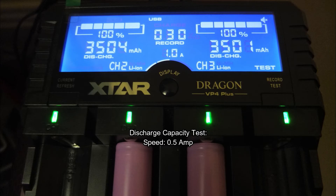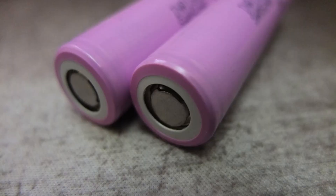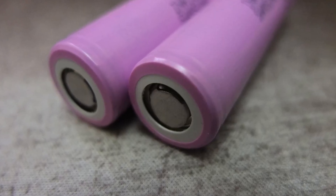So based on this test, I would have to say these are probably a slightly better bet than the MJ1s if you need that extra bit of capacity. Not quite as high drain as the LG cells, but for most applications — either torches or possibly vaping — these would do the job quite nicely.